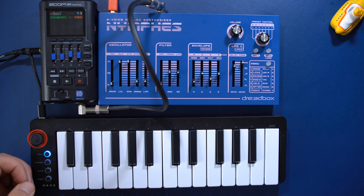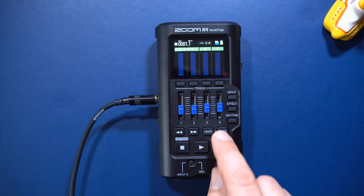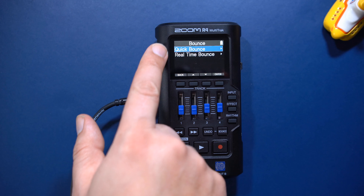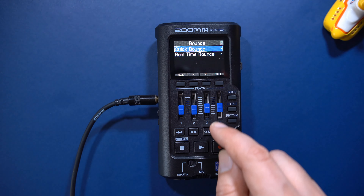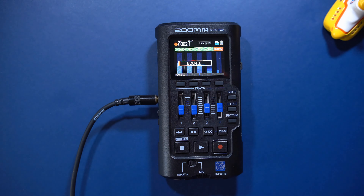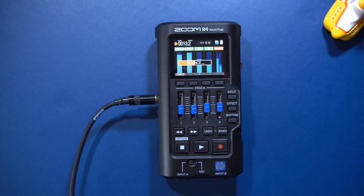Now I have a problem — I want to add some vocals, but all the tracks are in use. Zoom have thought of this and added a bounce button. This will bounce all your takes into a stereo track. Quick Bounce will render your tracks as fast as possible, while Real Time Bounce will allow you to operate the faders while bouncing. Once the tracks are bounced, the bounce track is displayed as an additional stereo track alongside the four usual tracks, giving you room for more. The original recordings are kept in memory and can be brought back any time.